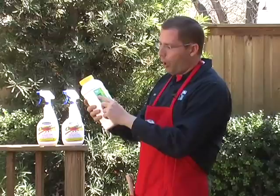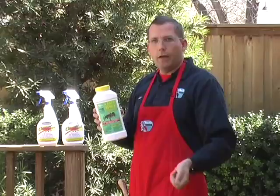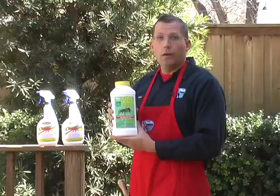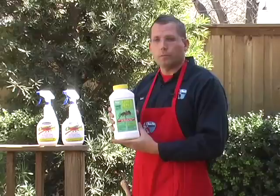It is OMRI listed, which means Organic Materials Review Institute. You put four tablespoons per each mound — you sprinkle a little bit around and on top of the mound, you'll see it disappear and then the fire ant pile will start to die off in a matter of days. With the Two-Step method, you'll use both of these products and you're pretty much assured to get rid of your fire ant problem. I recommend both these products — why don't you give them a try?